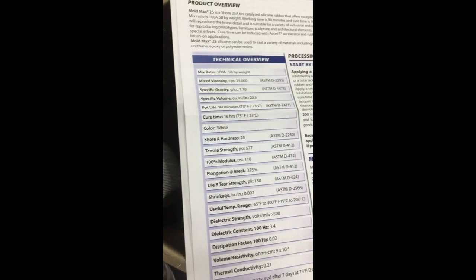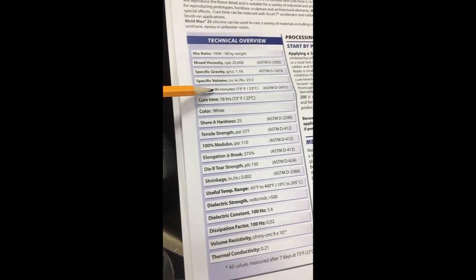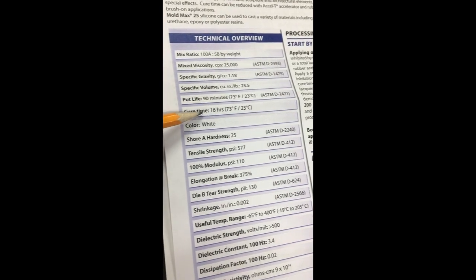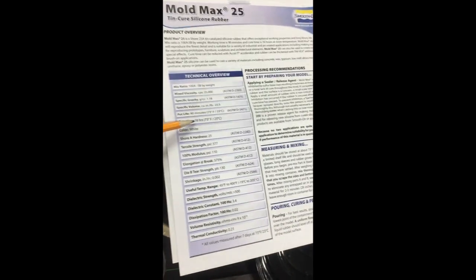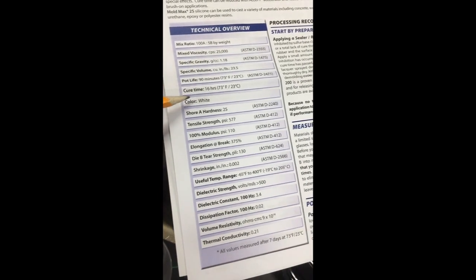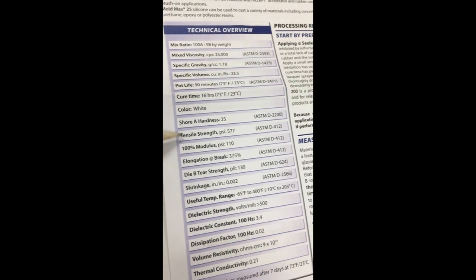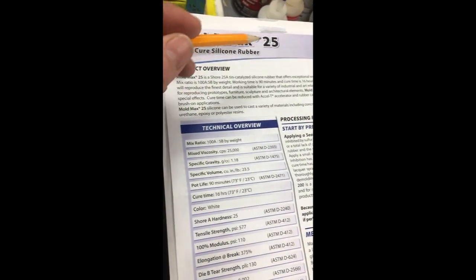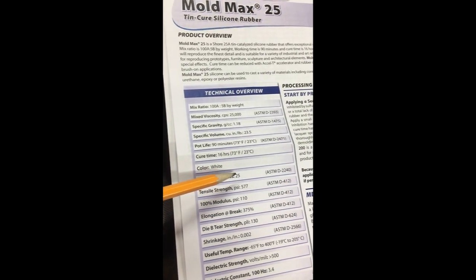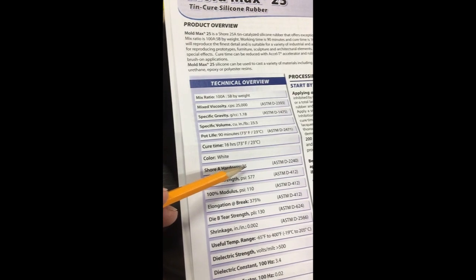UMU is one-to-one, which is super nice and easy to work with. Other specs to look at: pot life - how long you have to pour it - you've got about 90 minutes here, which is nice. Cure time is 16 hours. Look at shrinkage too - you don't want things to shrink too much. Shore hardness is 25 on Mold Max 25 - that's how hard the rubber ends up. The lower the number the softer it is, so a softer rubber lets you pull complex shapes out of the mold more easily.